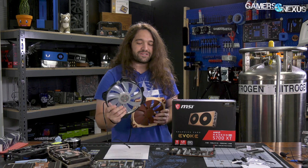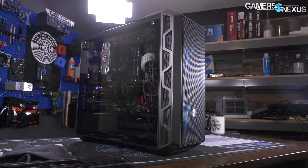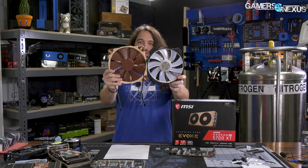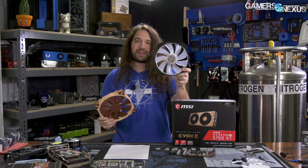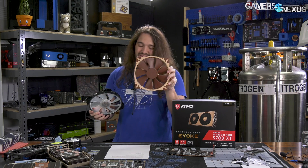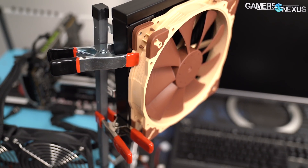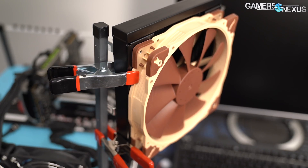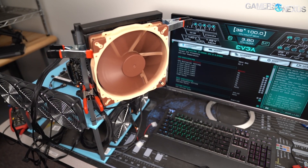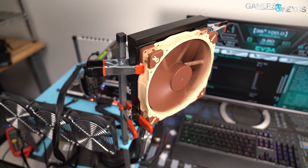That was the biggest problem with 200s back in the day, and it still is today, as they've come back with the H500P, H500P mesh, H500M, and H500. The hole spacing on none of these line up — for every case that has the hole spacing for this, you can get one screw in for this. To get this to work on the 200mm Cooler Master CLC, we had to use clamps, which is obviously not ideal for real world, but it's fine for seeing how the CM MF200R fan performs. This reiterates the longstanding issue that there's no standard for fan hole placement on 200mm.